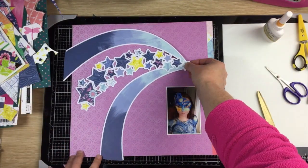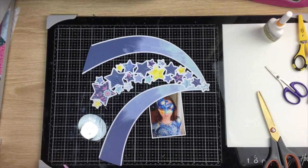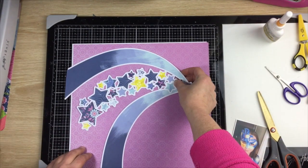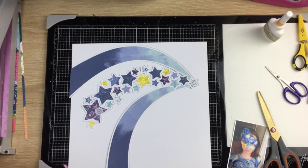I'm using the Paige Evans Horizon collection. I had quite a bit left — I thought I had more blues than I actually did, but I made it work. I'm really happy with the results. This layout is really fun and colorful, and I think the blues, yellows, and purples are all really complementary — it's just a really pretty layout.